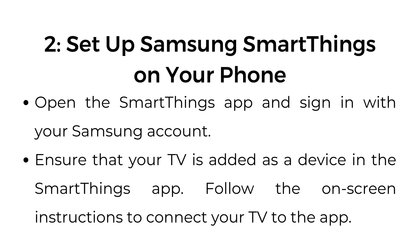Step number two: set up Samsung SmartThings on your phone. Open the SmartThings app and sign in with your Samsung account. Ensure that your TV is added as a device in the SmartThings app. Follow the on-screen instructions to connect your TV to the app.